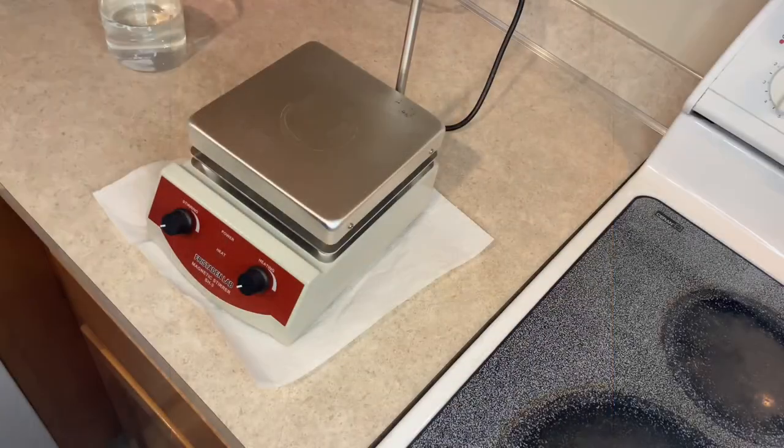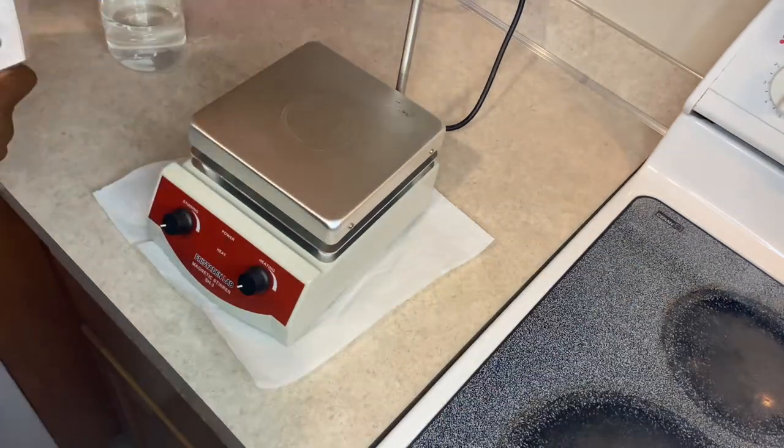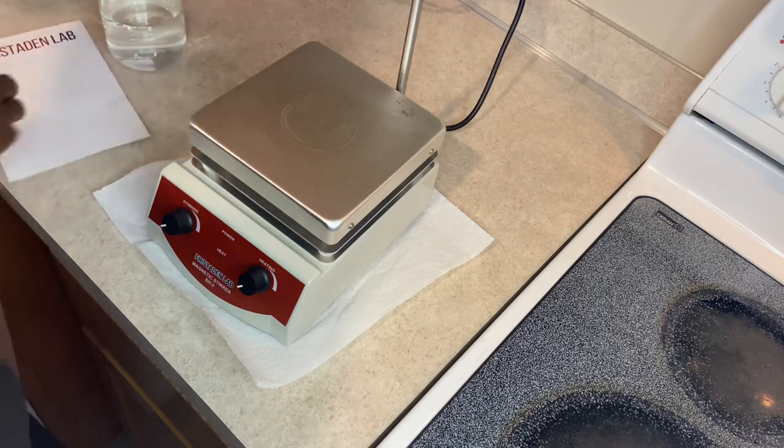I'm back with another freestanding equipment. This one is the tiara hot plate. It comes with instructions.